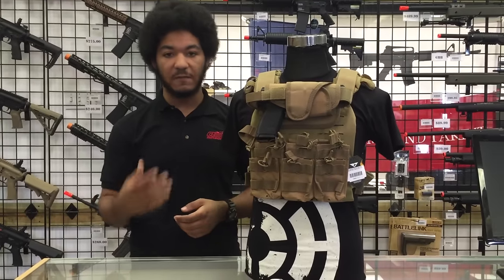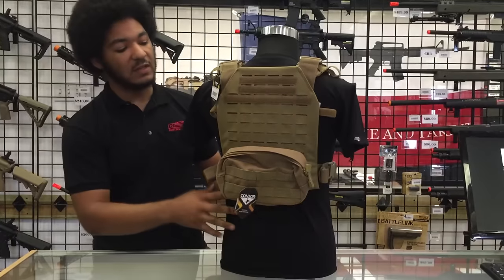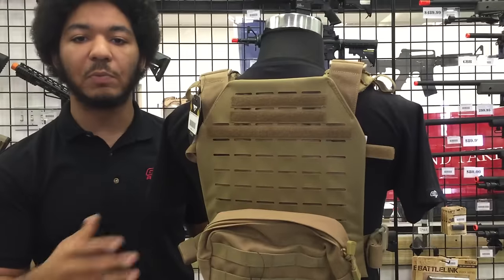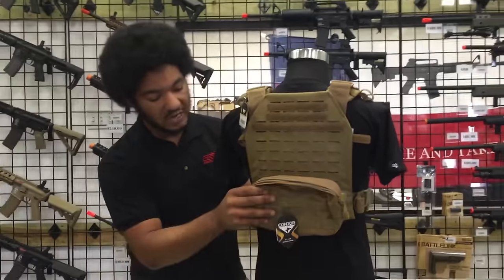This one is done very similarly. You can see specifically here on the back how they've done the MOLLE attachment system by using a laser system to cut into the fabric to keep the plate carrier lightweight without adding extra material, so that you can still attach pouches to it.